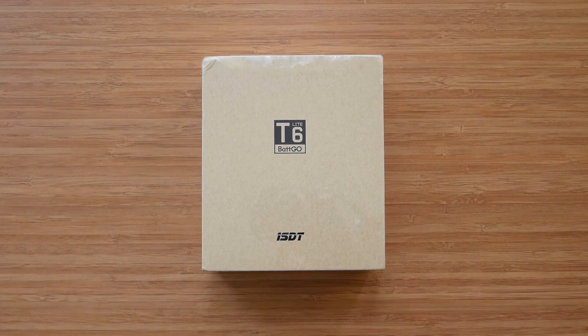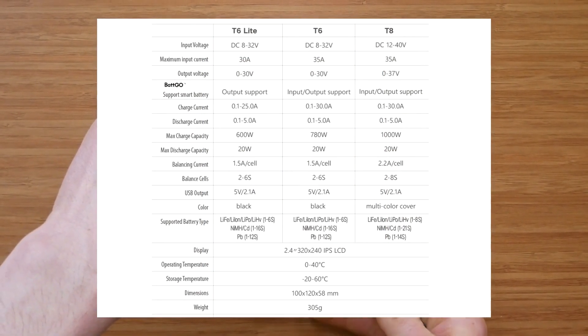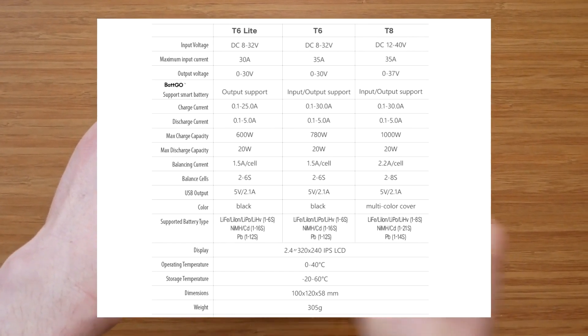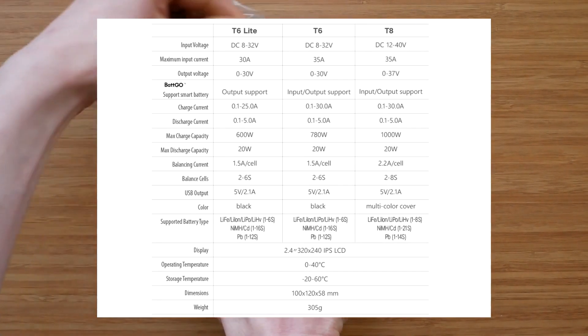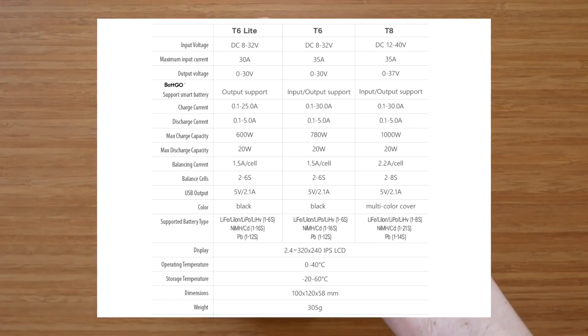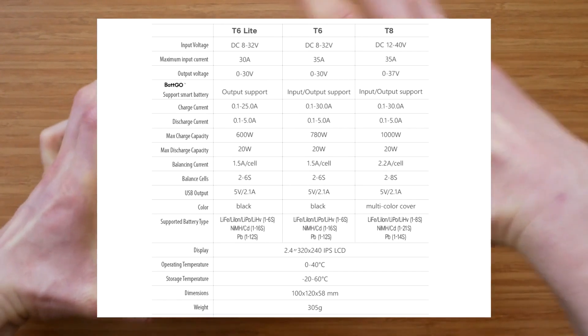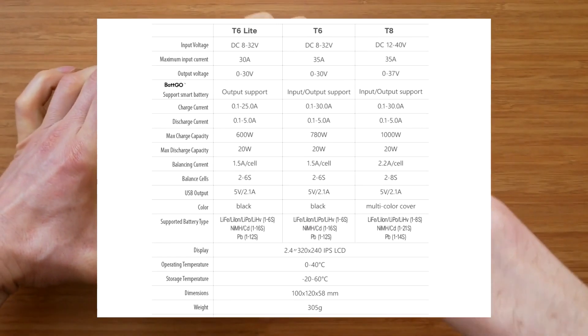As we can see from the specification page, all three products have a lot in common and share the same design, dimensions, and user interface. They differ internally and have different power specifications both on the input and the output. The T8 is the most powerful in the series and the only one that supports 8S batteries. The T6 Lite is the least powerful, and the T6 is somewhere in between. Both T6 chargers only support 6S batteries.